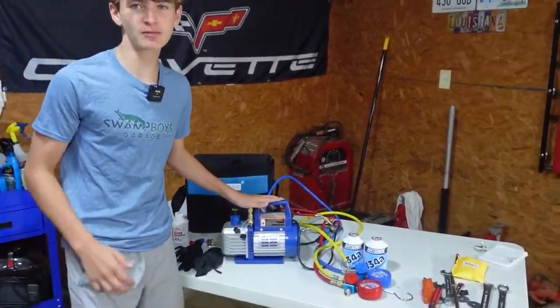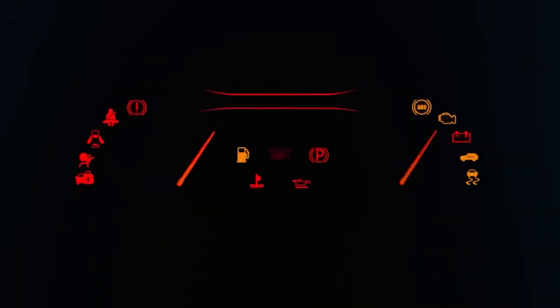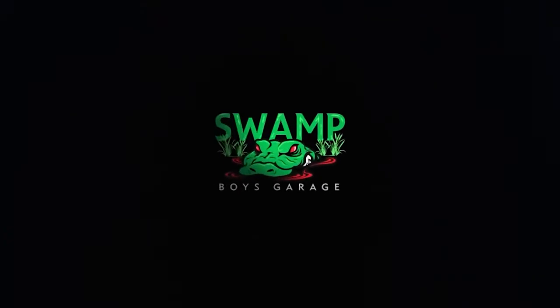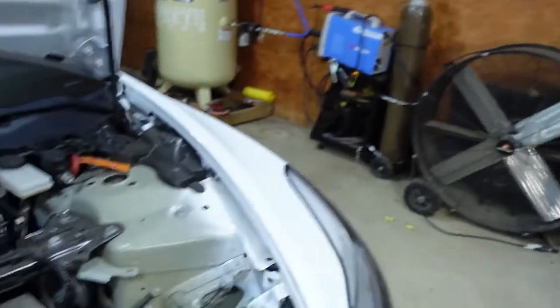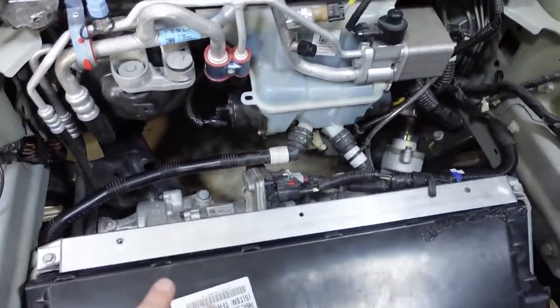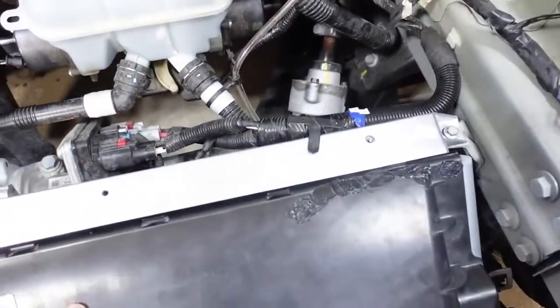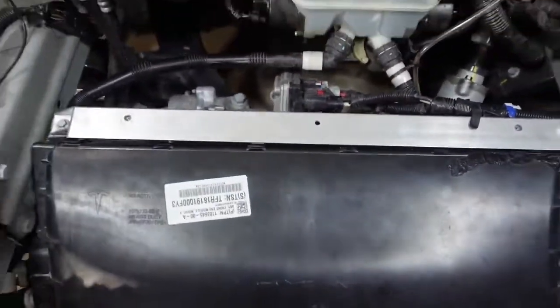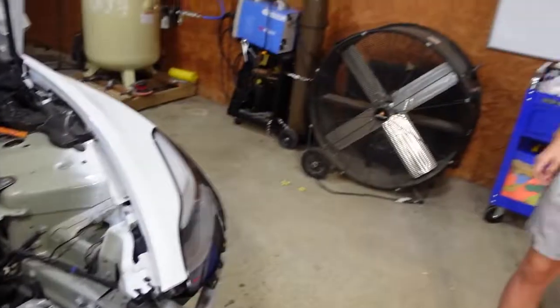What's up guys, welcome back to the channel. In this episode we're going to be pulling a vacuum and then recharging the AC system in the Tesla. If you remember in a previous video the AC condenser was all busted in and we had to buy a new fan, so we got all that changed. We were able to save this plastic shroud — we just did a lot of plastic welding on it, but it's back to 100%. Alright, let's get started.